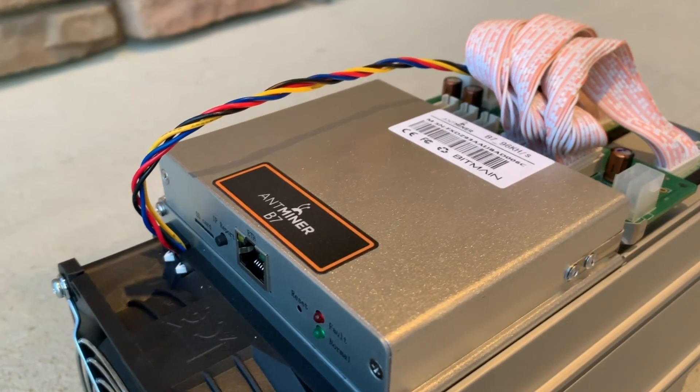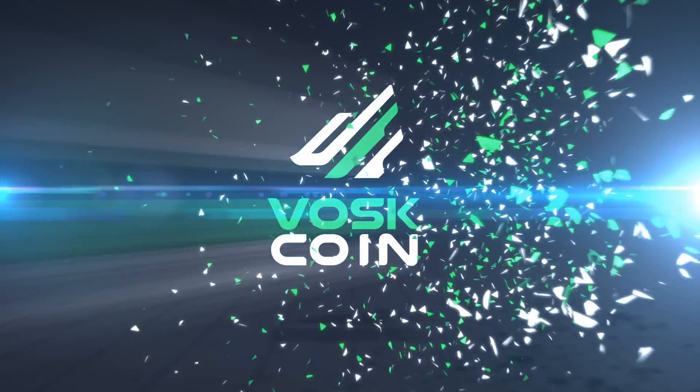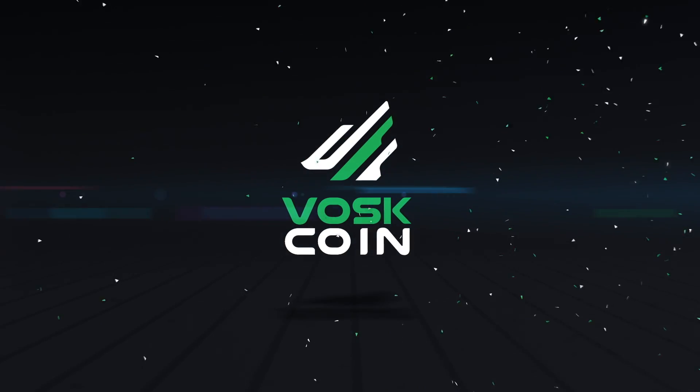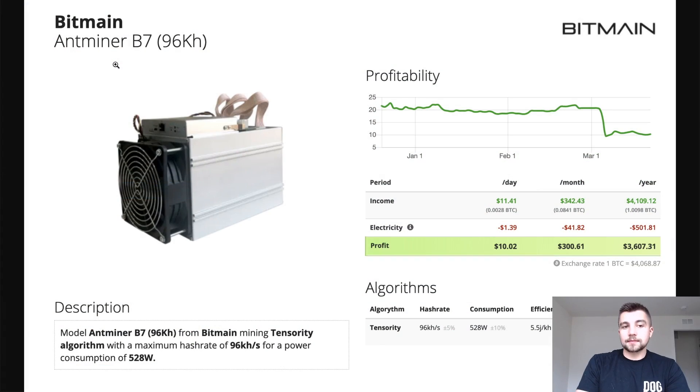Let's review the Bitmain Antminer B7 Tensorti Miner — their latest release. This machine is the same size as the original Tensorti ASIC Miner from Bitmain, the Antminer B3. The new version is weighing in with 96 kilohash per second, compared to one kilohash per second on the previous model, which is a 96x increase. Obviously insane.